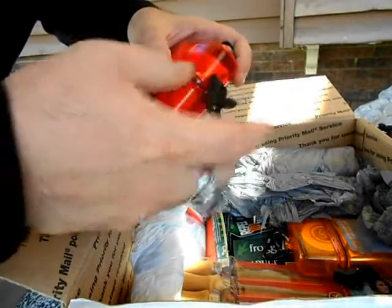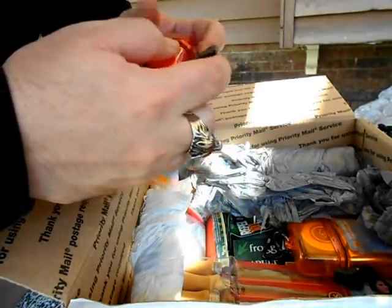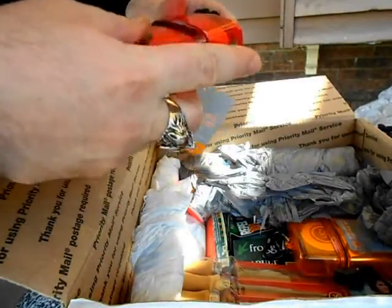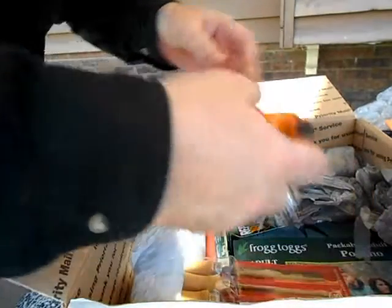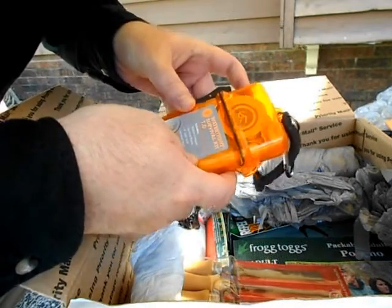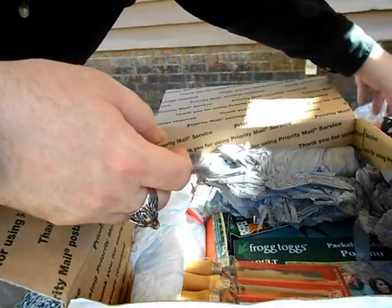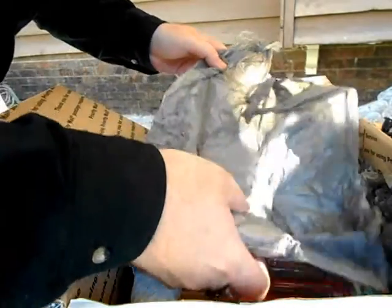This is a first aid kit, I think. It's got tape on it — I'll open that later. There's another one. Good Lord. Watertight survival kit. Ready for the apocalypse right now. I've always seen these containers, but I never bought one.